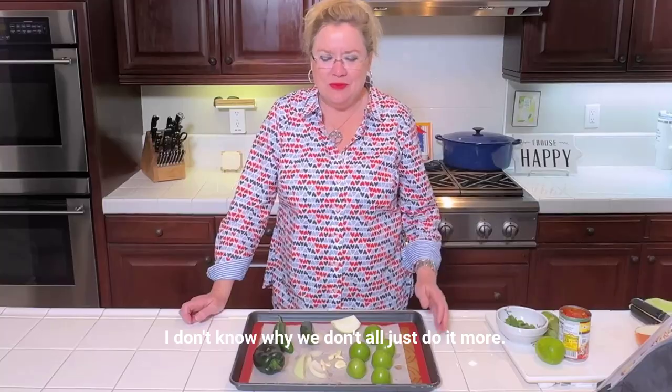Hey, today we are going to be making a simple salsa. Making salsa at home is so easy — I don't know why we don't all just do it more.